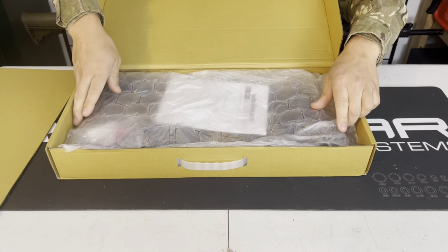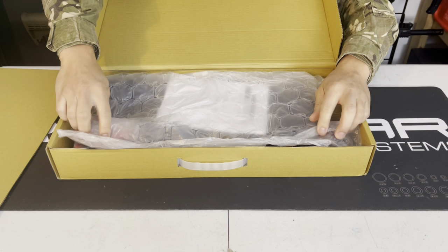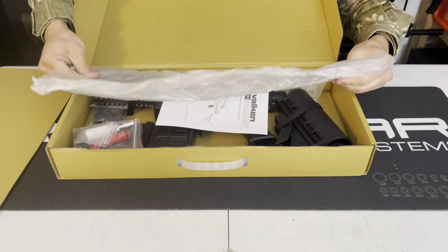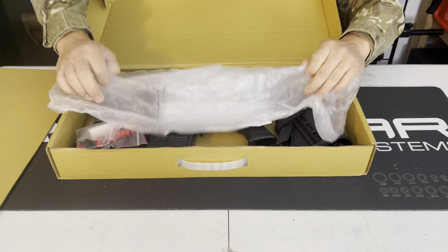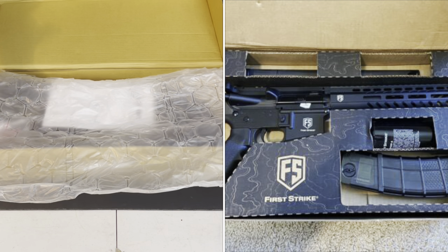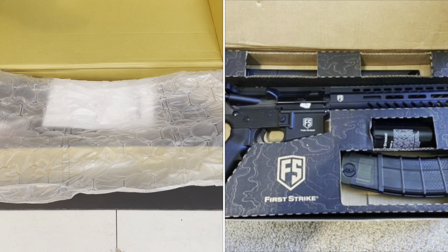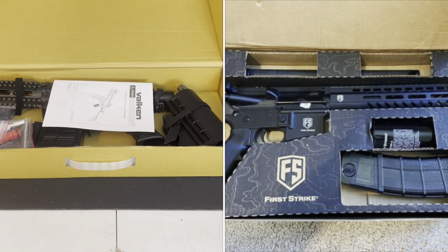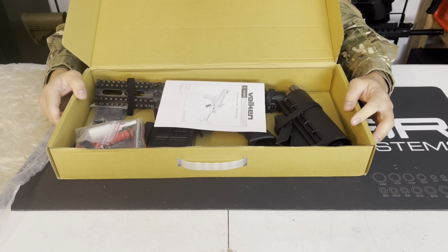Inside we've got some bubble wrapping to protect the marker. It's not very thick bubble wrapping, but at least it's a little bit of padding. For comparison, the T15 didn't have any bubble packing — it just had cardboard to protect it.